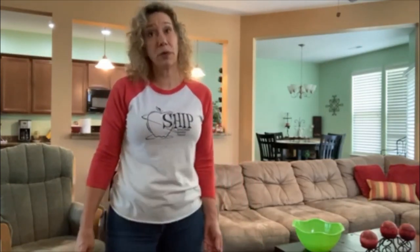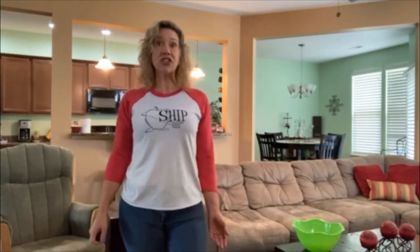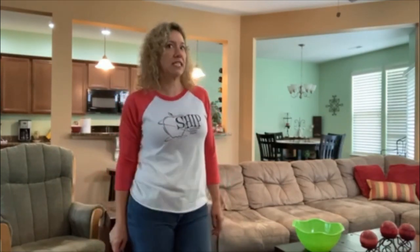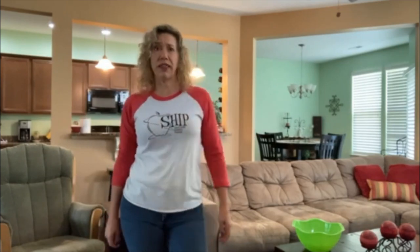Hi friends, Ms. Berry here, Wellness Integration Program Specialist for Williamsburg James City County Schools. It's my job to go into elementary classrooms to provide lessons for teachers that integrate movement into the regular curriculum. I thought it would be fun to bring some of those activities to you so that you can try them at home.